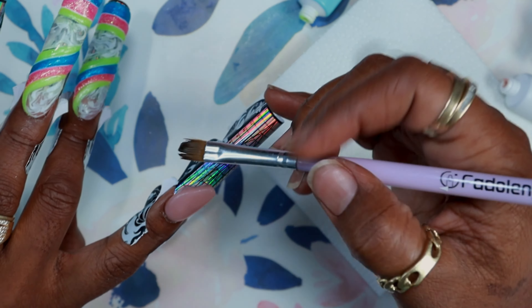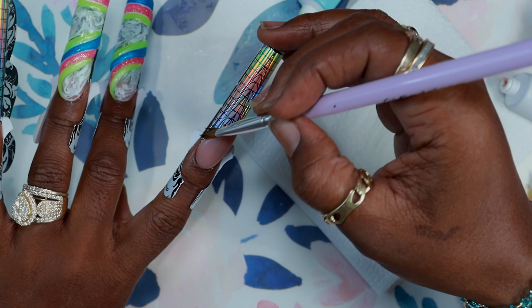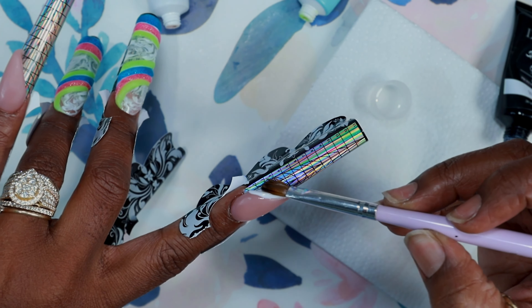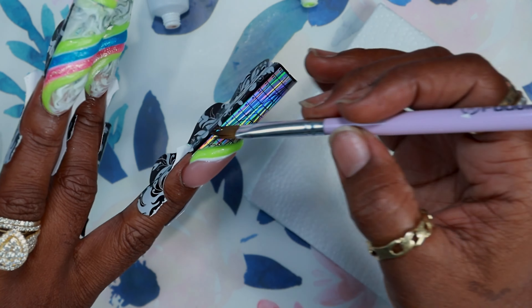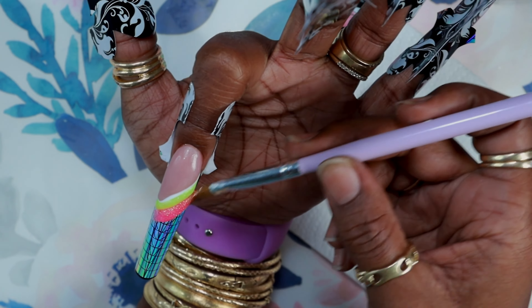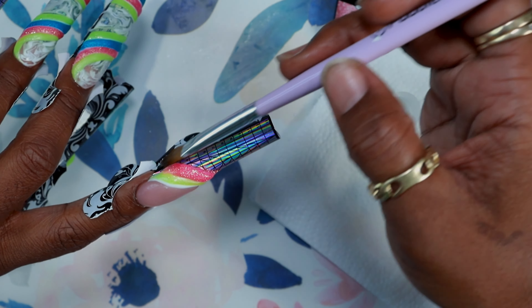For the pointer finger, pinky, and thumb, I went with this design — just put a bead of nude on there, did the cuticle area, pulled it down, and pushed it to the sides. At this point I was just trying to hurry up; I was hot and getting irritated and just over this set. After the nude I went in with white — I think it's called Bright White or maybe Almond Milk, but it's a really pretty bright white with no yellowish color to it. I made the white a little thicker.